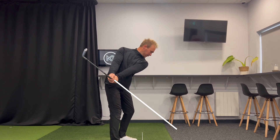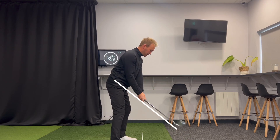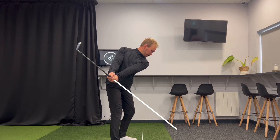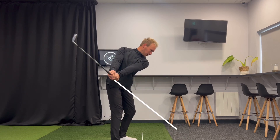And if I do this right, it should move away on plane — on my shaft plane to hip height. If I start manipulating my arms and wrists, I'll start getting off that line. But if I use my chest and my shoulders and keep everything else quiet, I start to get that club moving away a lot more on plane.